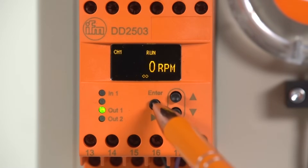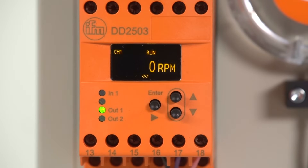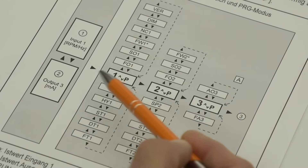You can use the display and buttons to select the monitoring functions to suit your application. It is possible to set switch points and parameters for each output relay. You get to the three parameter sets via the enter key. The respective parameter is selected via the arrow keys.